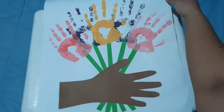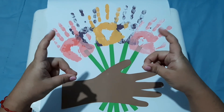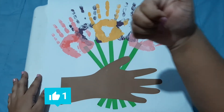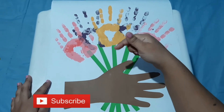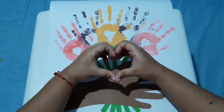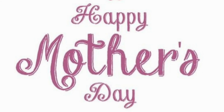This is the final result. Don't forget to send me a picture of your Mother's Day present. Also, like this video and subscribe to the channel. See you next time. Bye! Happy Mother's Day!